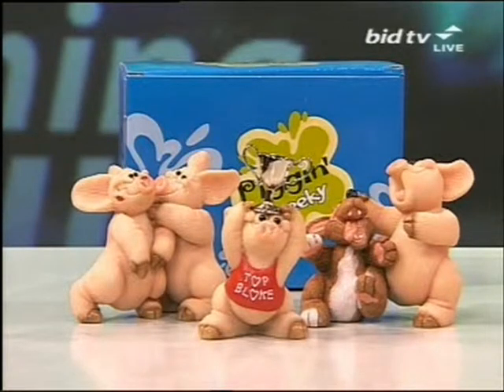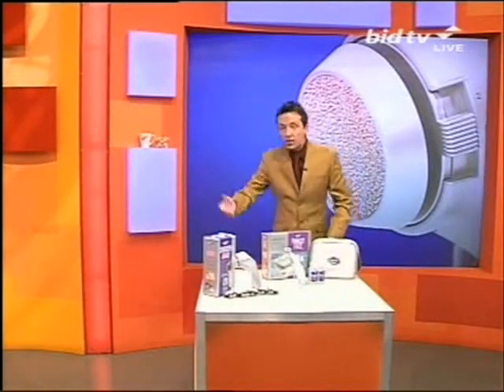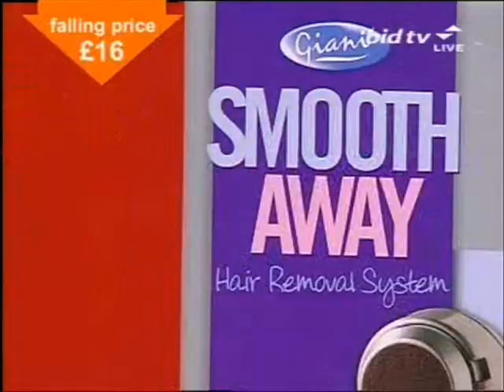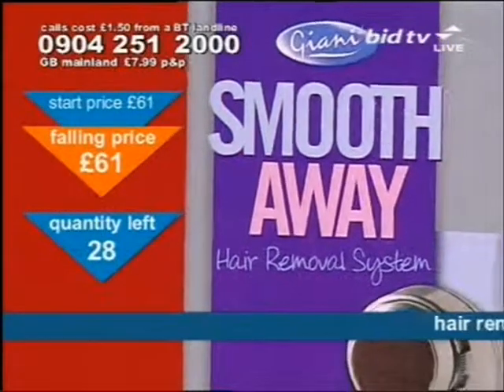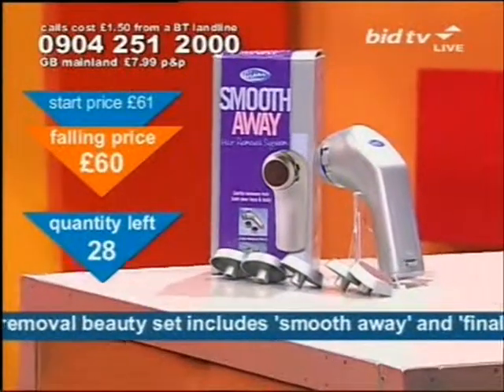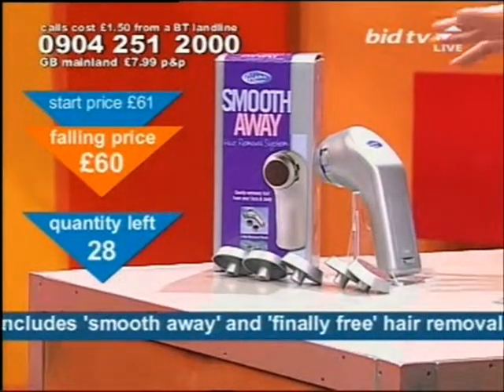Remember that all of our products are on our website at bid.tv. Right now though we've got a hair removal set. It's hair today, gone tomorrow. This is the Smooth Away hair removal system and the Finally Free hair removal system. I've only got 28 of these sets so they're going to go quick.